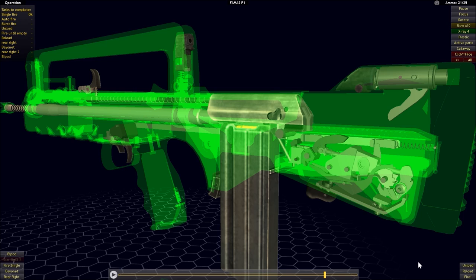Those are more or less the most common examples of the delayed blowback system used in firearms. I hope you guys have learned something from this video and enjoyed it. This is MouseGunner, signing out.